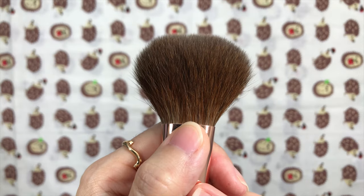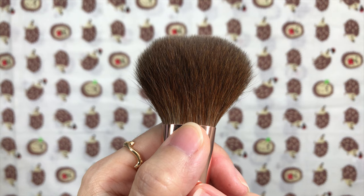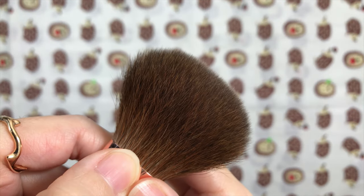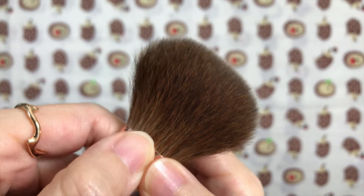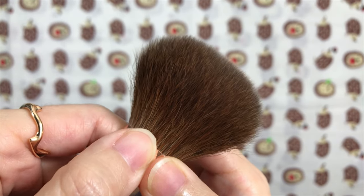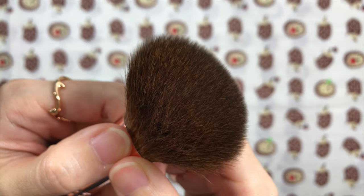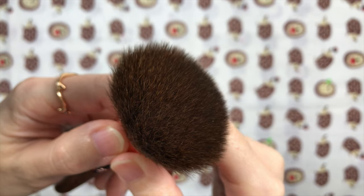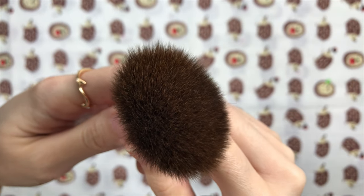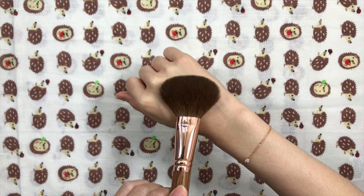The hairs are wavy, like the Chikuhodo Kazan line. I can feel the hair tips on my sensitive skin on a bad skin day, similar to the Chikuhodo KZ2. Old Shosholong Red Squirrel hairs are straighter and softer compared to this one, but the current Shosholong Red Squirrel hair is still very soft.